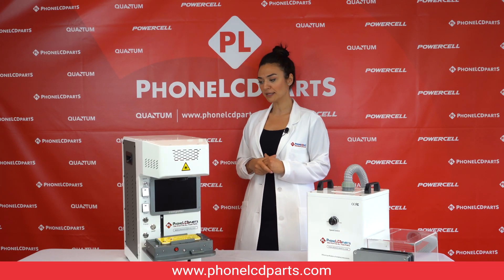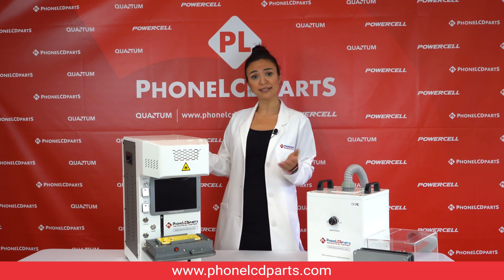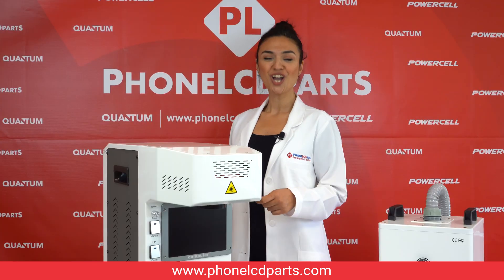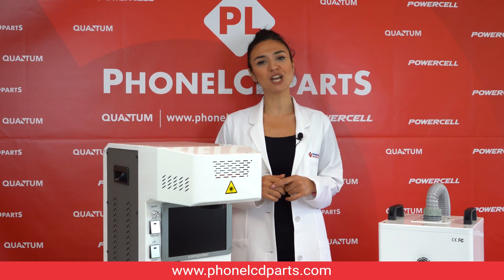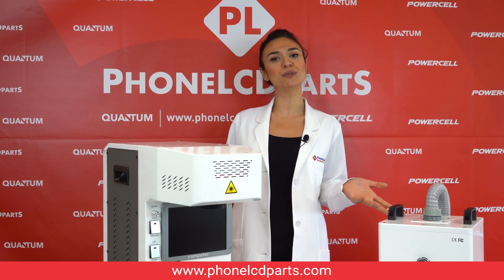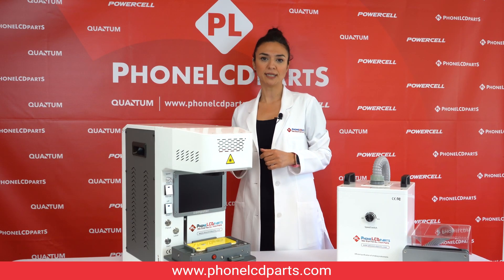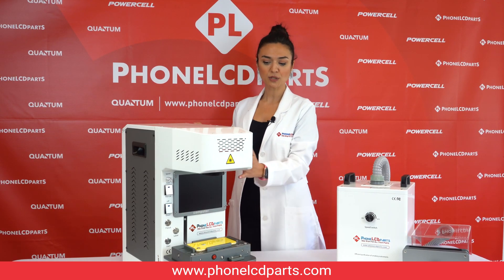It has the ability to remove back glasses of iPhone. It also can engrave text and images to iPads and other materials. Also, if any new models come out, you can easily update the machine and continue to use it for the new phones. The best thing about this machine is you do not need an extra computer because it's already built in.